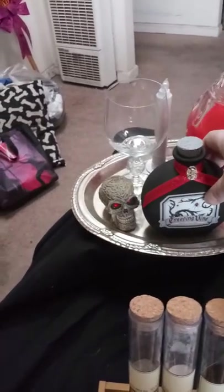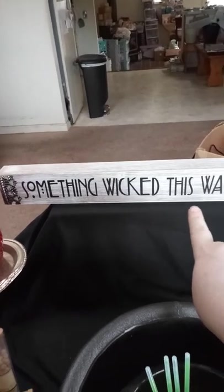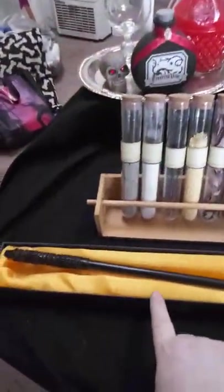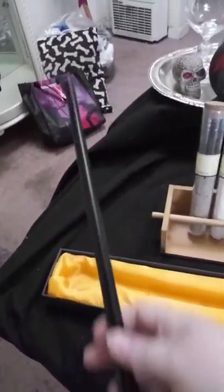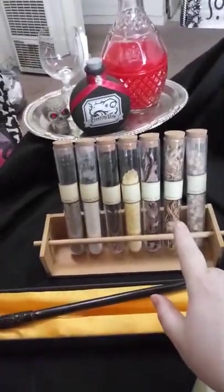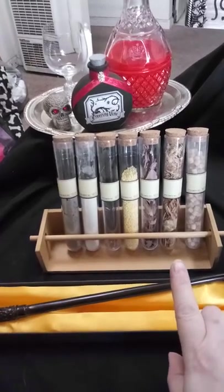This sign here I got from Joann's — love it. I'm a huge Harry Potter fan. As a matter of fact, this is Snape's wand right here from Harry Potter. We have several other wands as well, but I thought that one fit more with the theme. These vials here — I don't remember where I got them — I've just filled them up with random stuff: leaves, feathers, things like that.